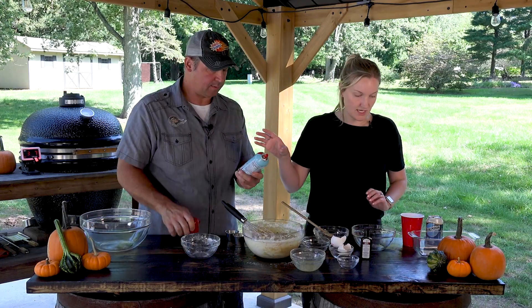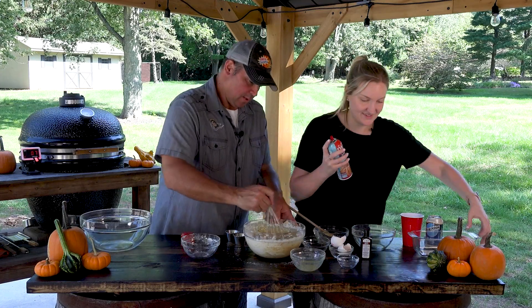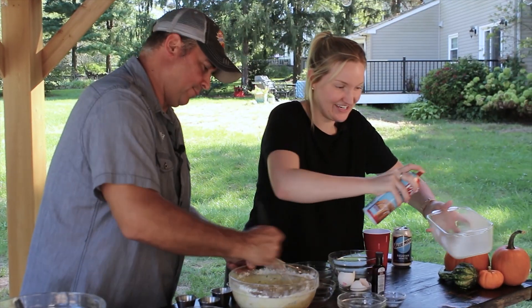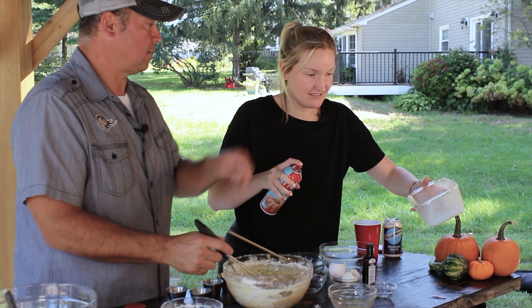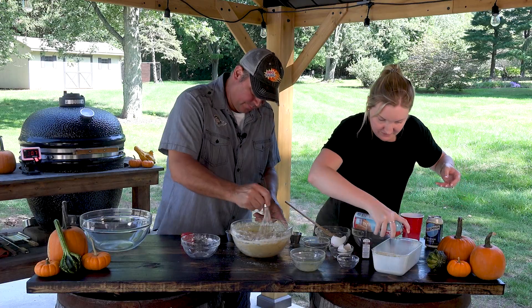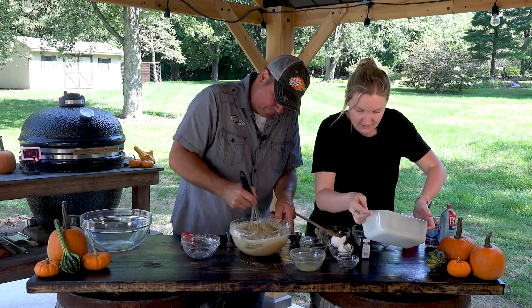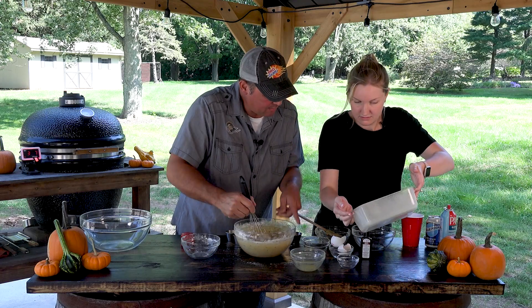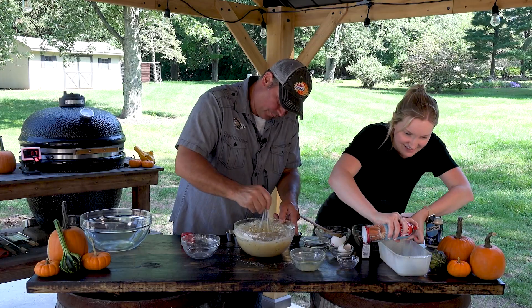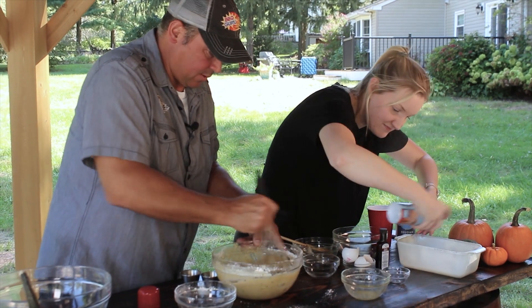Take this baking spray - it has flour in the spray - and spray that loaf pan. Spray a lot. More than that. When you think it's too much, spray a little more. We don't want this to stick. Make sure you get up the sides and everything.